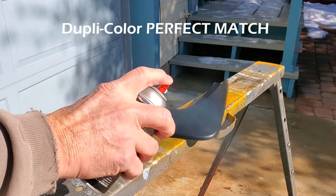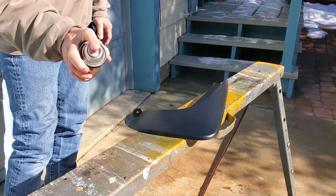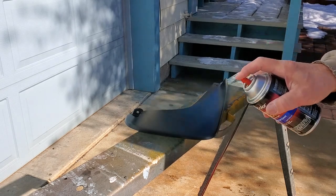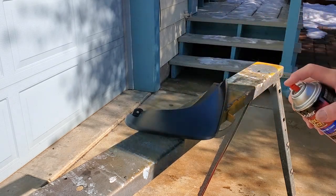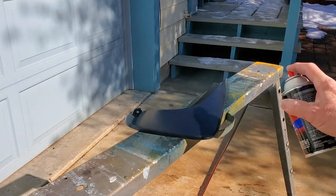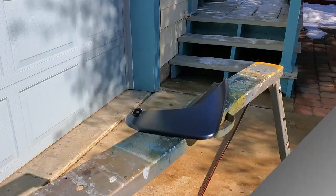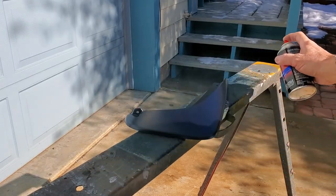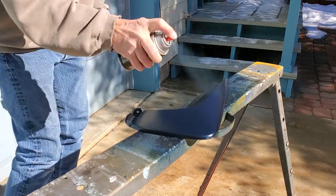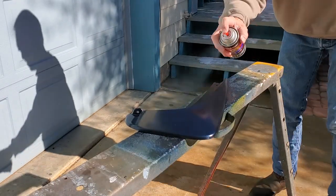Here we have our Dupli-Color Perfect Match paint in Ming Blue, which is what my color is for the car. This is actually a lacquer paint, so between the adhesion promoter and the Dupli-Color, we're not having to use a primer here, because effectively the lacquer paint and the adhesion promoter cause it to bite into the plastic. You'll need a minimum of two coats, maybe three. If you're using a lighter color, you may need a gray primer to cover the black plastic piece.